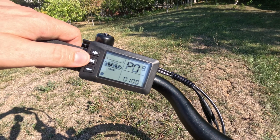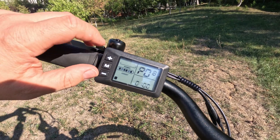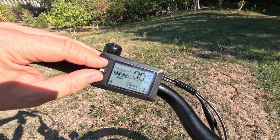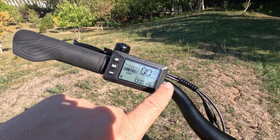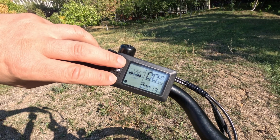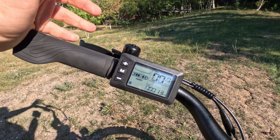If you go minus again it goes to 100 kilometers per hour. Of course the bike will not actually do 100 kilometers per hour, but it's going to try to, so it effectively unlocks the speed. If you leave it for a few seconds it will go back to the original menu.